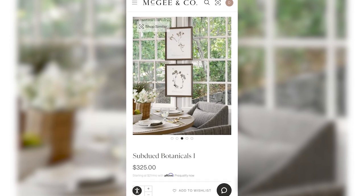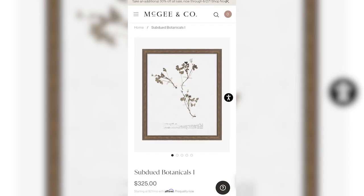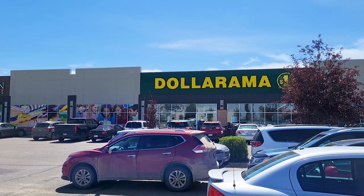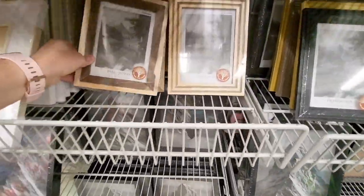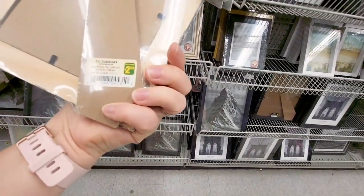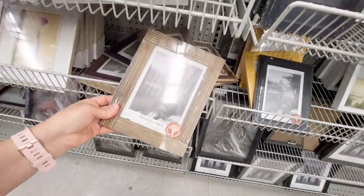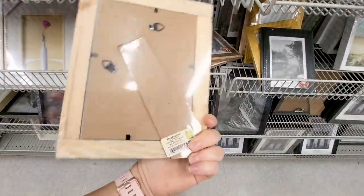I think these subdued botanical prints from McGee and Co. are absolutely lovely. I love the organic look of them and I think they could work with so many different decor styles. I'm heading to Dollarama to see what I can find. I love these wooden frames — they are 100% real wood. There are a couple different kinds and they are all $2.50 each. I really liked these ones with the ridges, so I'm going to grab two of these for this DIY.